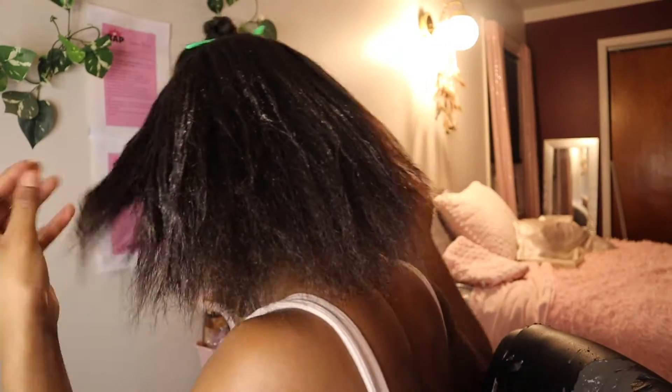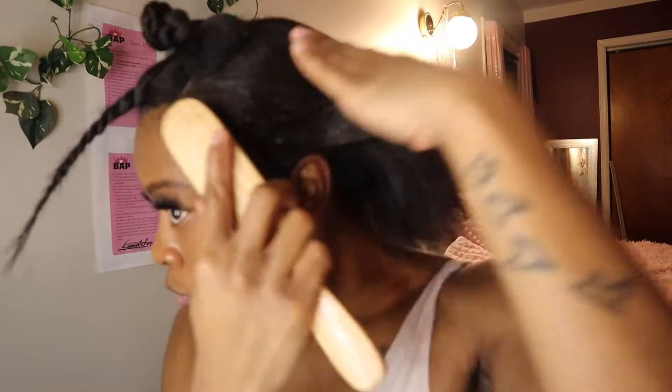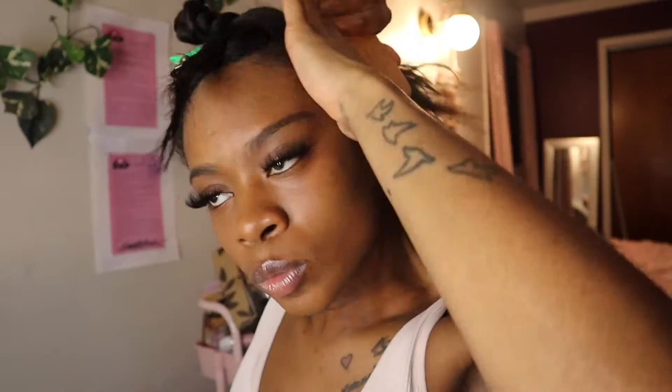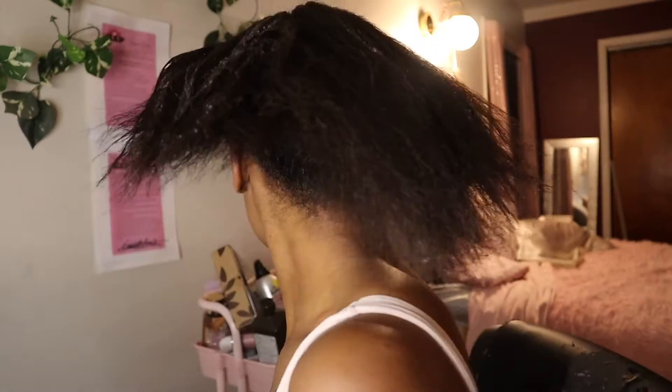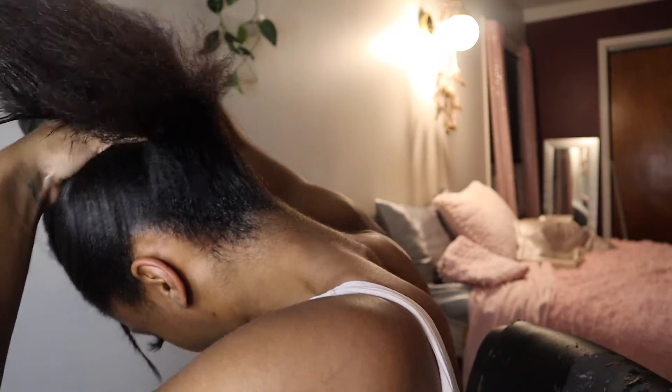Now I moisturize my hair a little more with my Design Essentials Styling Souffle Mousse — I didn't show it in this clip but that's what I'm using, because I love using that to really tame down my hair and brush down my edges so they look a lot smoother. Then I brush my hair in a ponytail-like motion because this hairstyle is an updo.